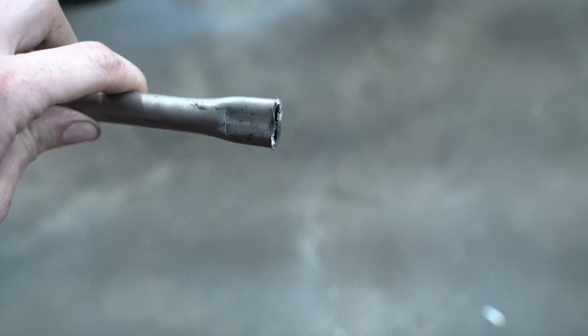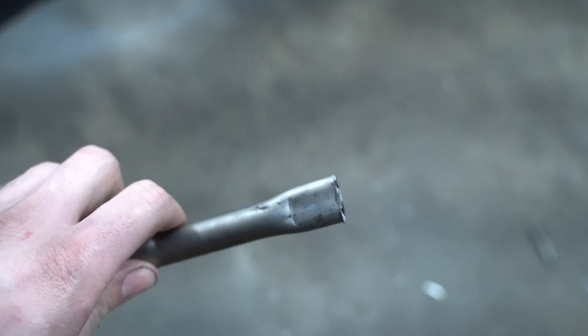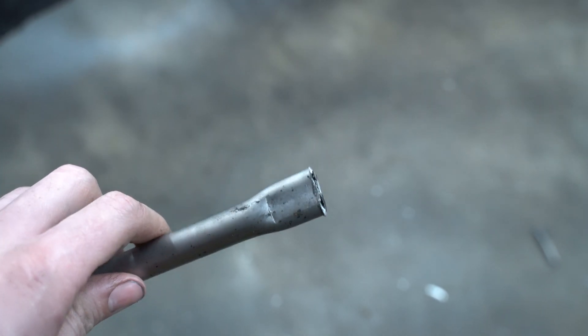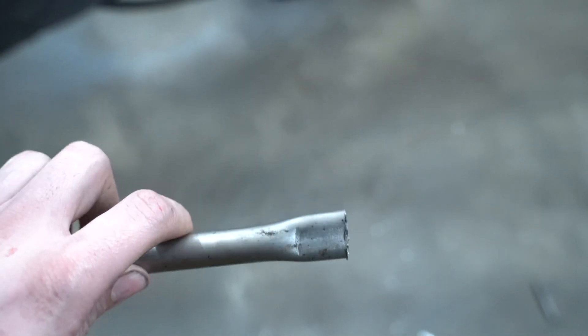There we go. I'm probably going to put it on the mill and drill the hole out so it's accurate, then go to the hardware store and see what I can find for a bolt.